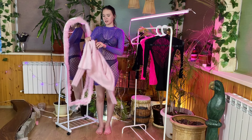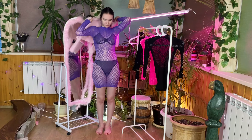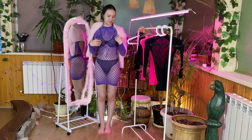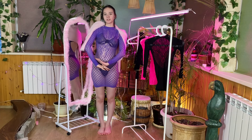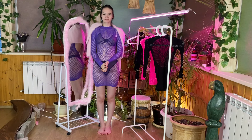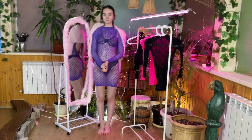And this is where my trying on different dresses ended. Write in the comments which dress you liked best. I think I want to throw the cardigan on my shoulders so the color scheme matches. Subscribe to the channel and bye bye.